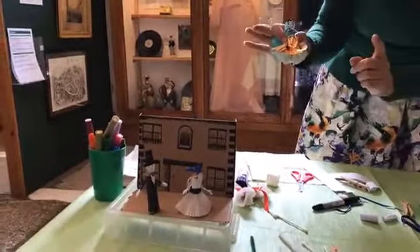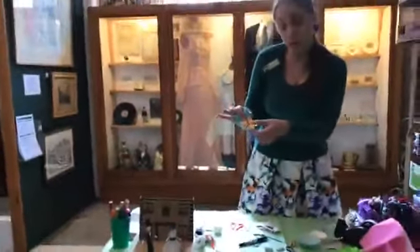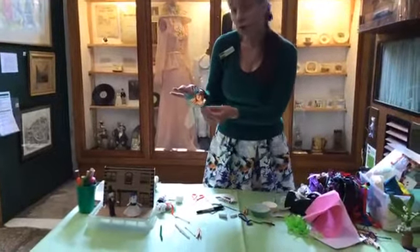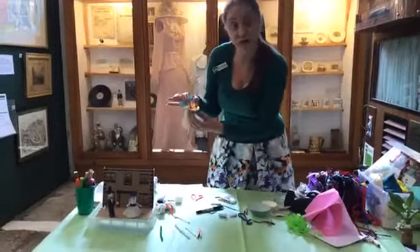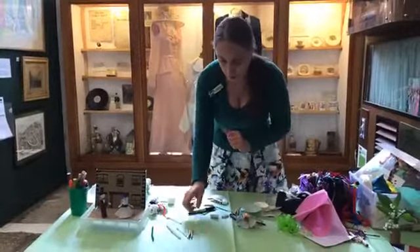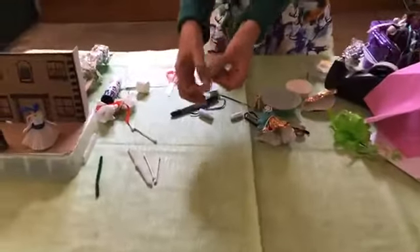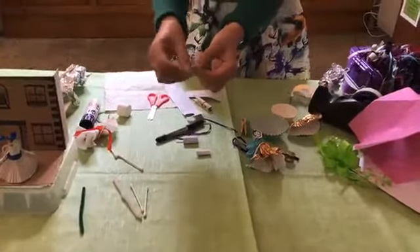Now with our dancers we do need to have somebody wearing a suit. By the way, I said this is a female dancer, but anybody can wear a dress — it doesn't matter if yours is a male doll, female doll, or doesn't matter at all. You could even make an animal one or an alien — just go for it and make one. If you want to make a suit, same thing — these are going to be the legs — but this is a little bit more tricky because you've got to make some trousers. Get a piece of card like this and wrap it around.